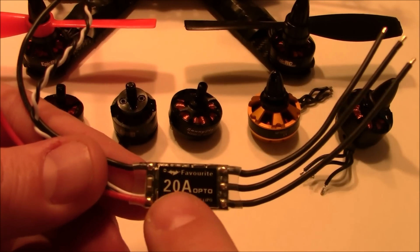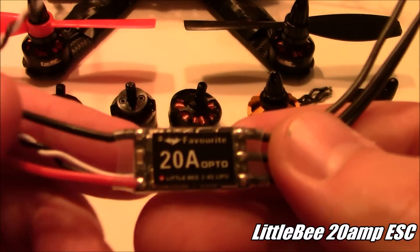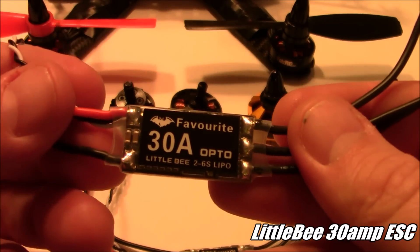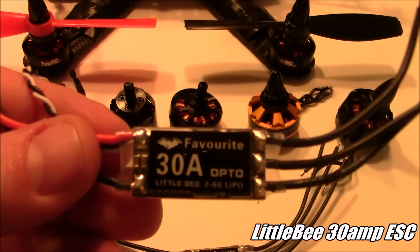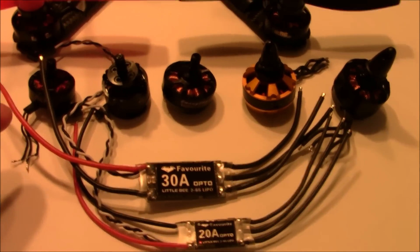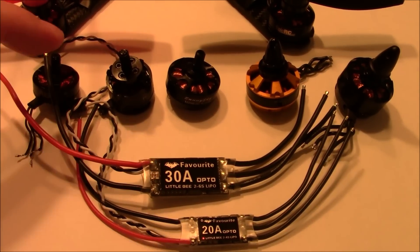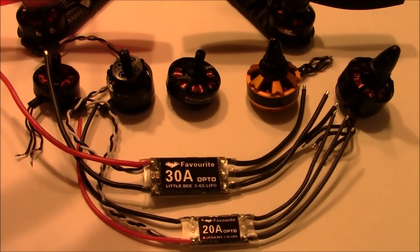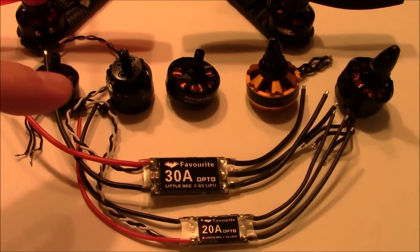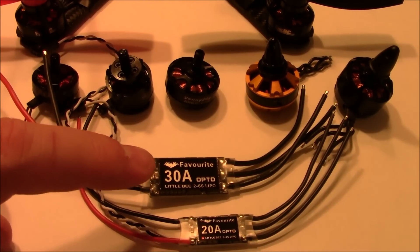One way to avoid burning up a 12 amp ESC is to move up to a larger one like a 20 amp — in this case a Little Bee 20 amp. Another option is to move up to a 30 amp, like this 30 amp Little Bee ESC. The only time you really need to upgrade your ESC is if you're using a motor that is rated to draw more amps than what the ESC can output.